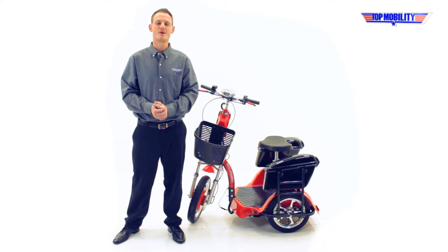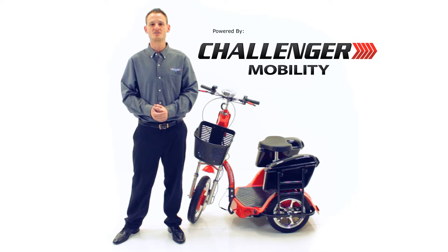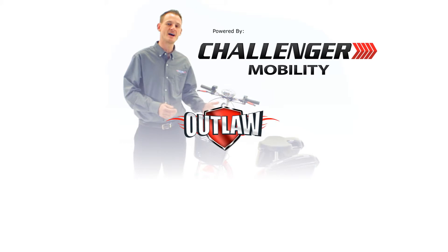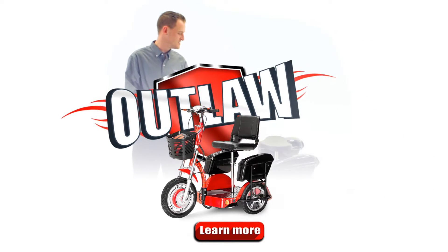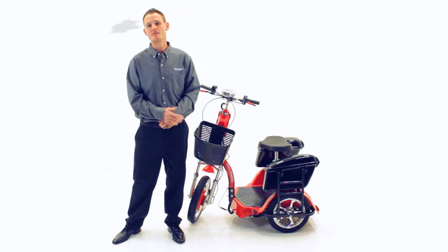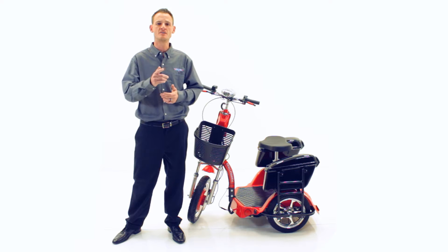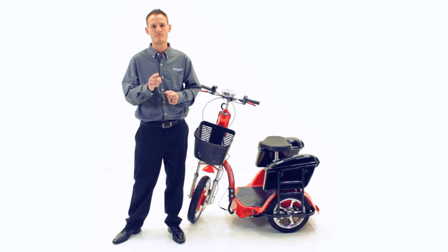Today we're going to talk about a recreational scooter, the Challenger X. A couple months ago we launched a new series called the Challenger X Outlaw Edition, which comes standard with these amazing custom-made lockable saddlebags. We've been getting tons of requests to show the process of installation, so I'm here to show you how to do just that step by step. Are you ready? Let's do it.